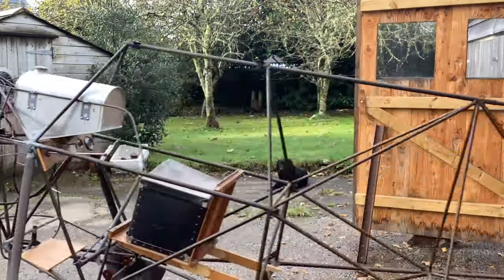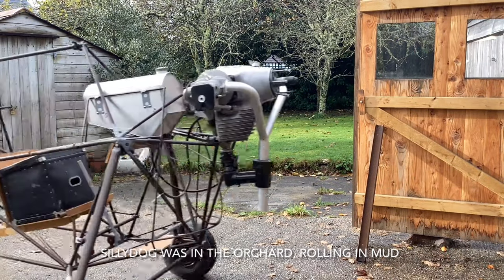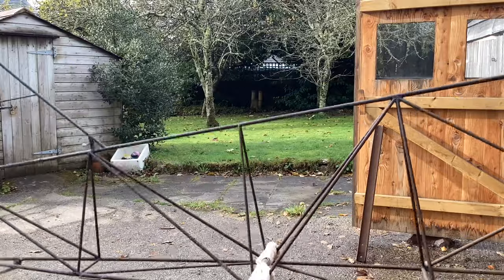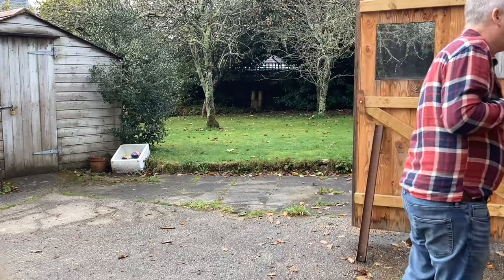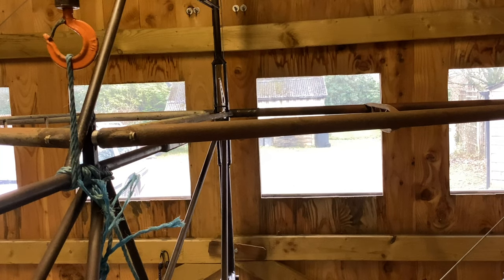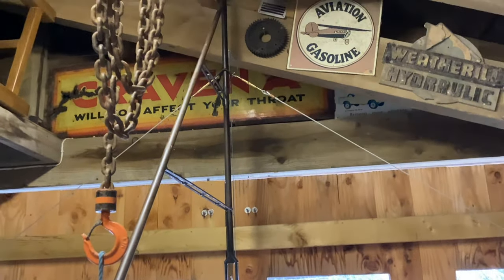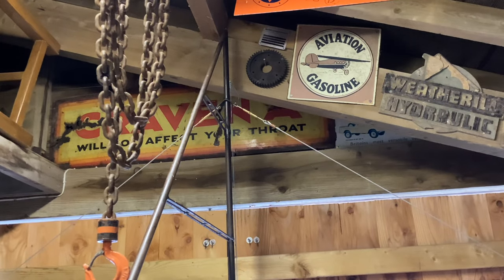Last Friday morning it wasn't raining and I had a very good idea. The fuselage just fits in the shed the wrong way round. The limiting factor was wanting to get the top longeron level and missing that beam up there, but there's about 4 inches clearance which is fine.